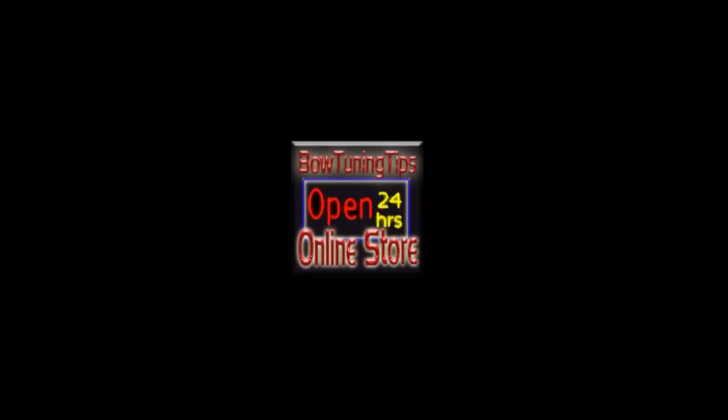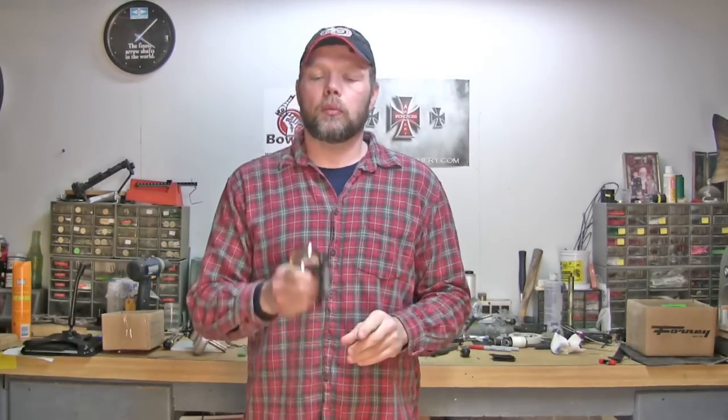All the tools used in this and all of our videos are available at the Bow Tuning Tips online store. Be sure to check them out at bowtuningtips.com.